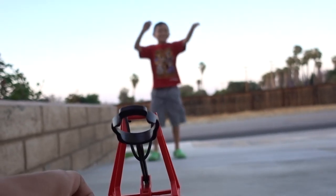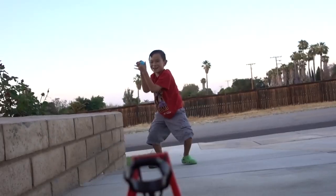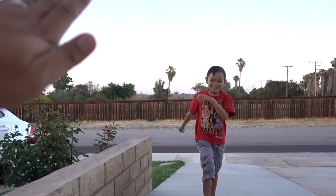Five, four, two, one. Catch it! Yay! Okay, good job! High five!